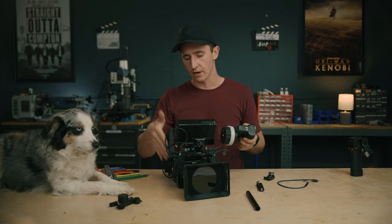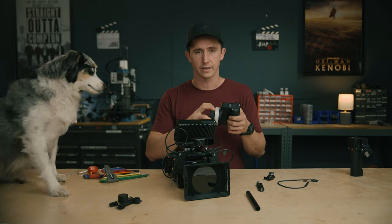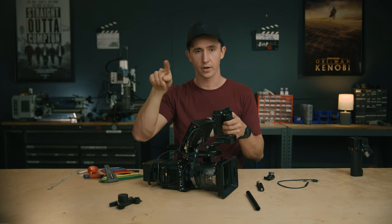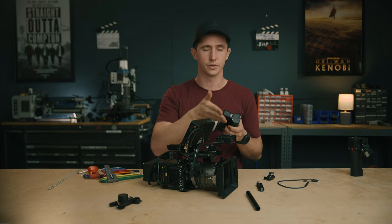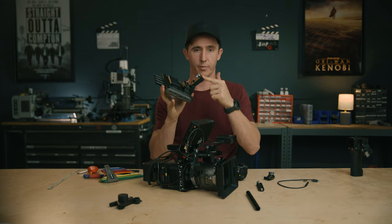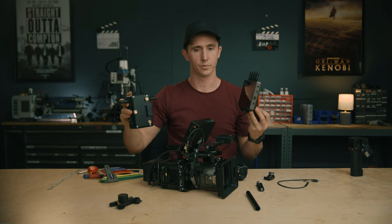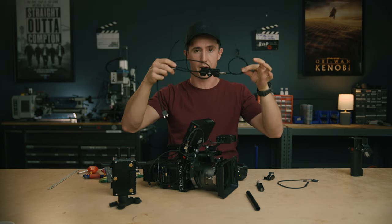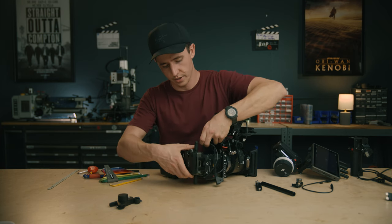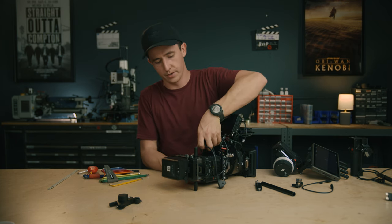You have a super compact setup with autofocus and the ability to have focus and iris controlled from your first AC at a monitor with a Teradek or other wireless transmitter. Now if you want to add the DJI transmission to this, you'll need the monitor, the monitor bracket for the handset, the DJI transmission, and the hub cable. I have two Tilta gold mount plates on the camera for easy mounting. I'll put the DJI transmission on, put the camera battery on the back, turn on the transmission, and then bring in the hub cable.